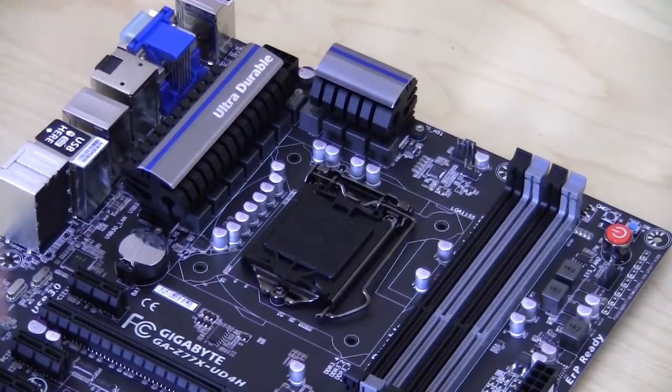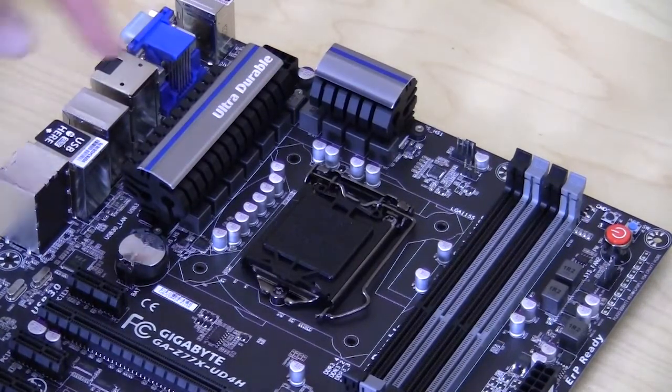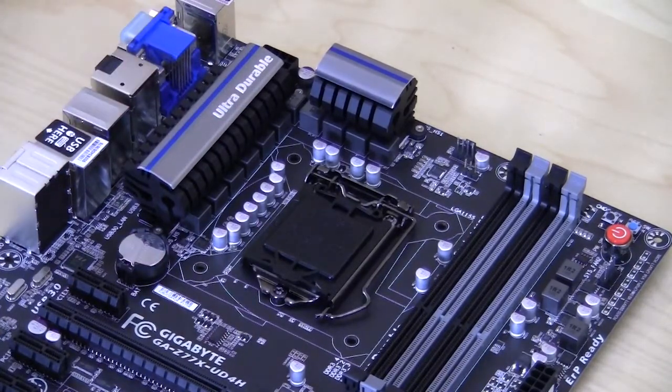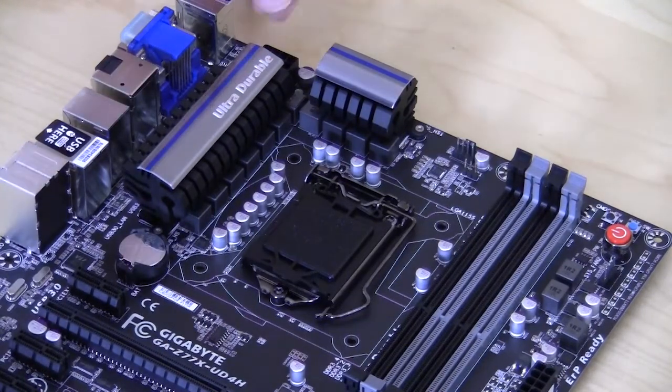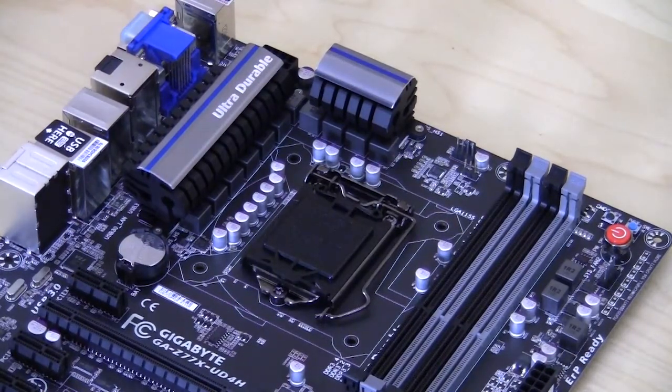Starting at the CPU socket, it is centrally located right here on the board. You do have your power delivery components right here and they are covered by two large heat sinks. They have this silver accent with a blue right here, which actually looks pretty cool. You do have your eight pin CPU power and your four pin CPU fan header. There isn't an optional fan header — I would have liked to have seen one. As far as power delivery, it is an eight plus two plus one all digital power design, and all digital means that your power delivery coming in is all digital and can be controlled via the BIOS or software. It just makes for cleaner power delivery, especially when you're overclocking.